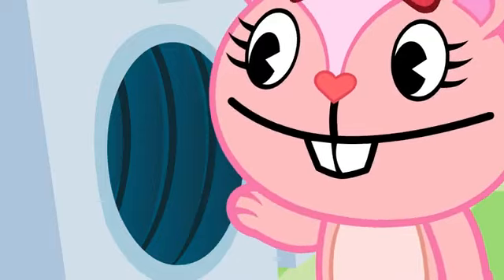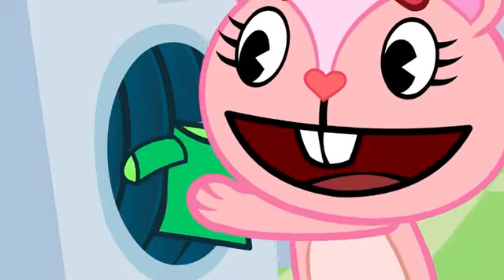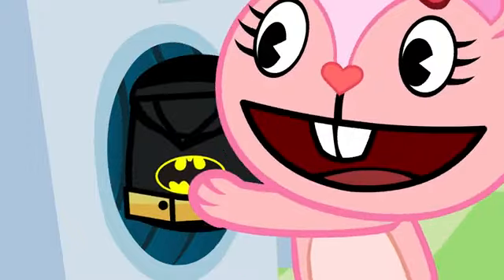Now our clothes are clean! So let's take them all out of the machine! Clean shirt, check! Clean socks, check! Clean bathroom suit, check! Clean other socks... wait!